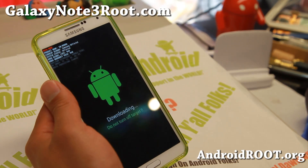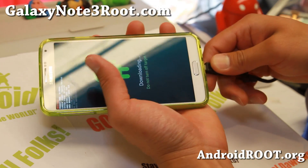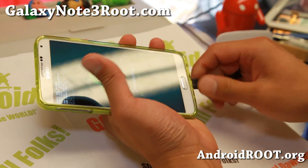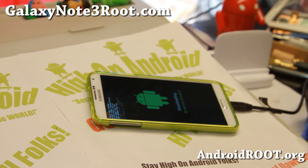And you'll be in download mode. This is called the Odin download mode. Go ahead and connect a micro USB cable. It can be USB 2.0 or 3.0. I find that 2.0 actually works better, so I actually suggest a 2.0.